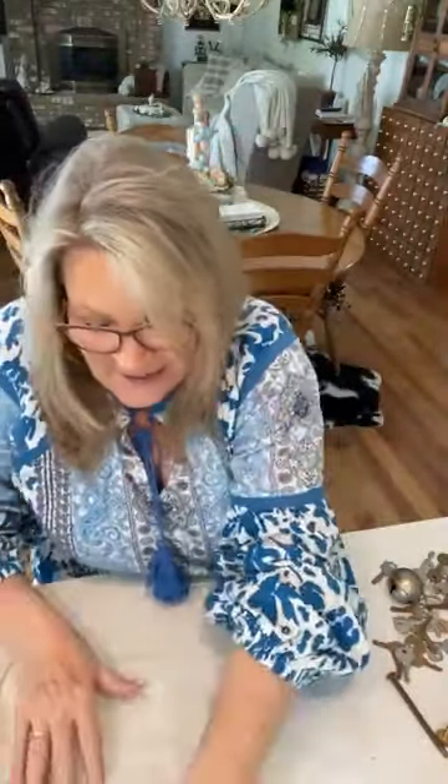I keep prices on everything in my house because I don't always keep things — I sell them to you guys. I like to keep items for a while first. I used to use secret codes in a ledger book so my husband wouldn't know what I paid, but now I just put the price right on it. I've been doing this for years and years.